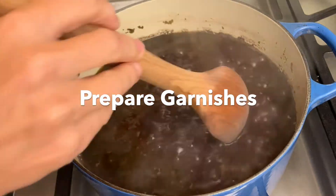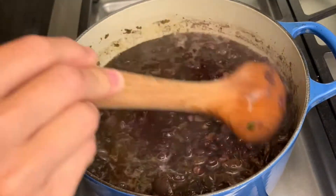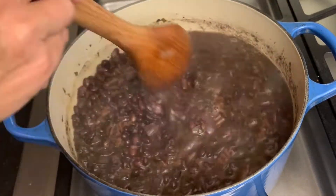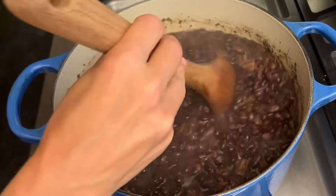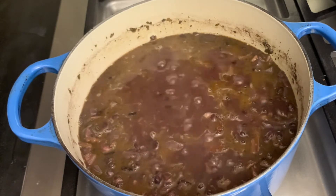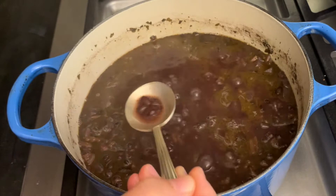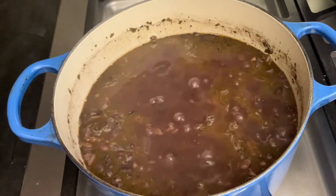Make sure you have sour cream. Make sure you have tortilla chips. Make sure you have avocado. Those are my three go-tos. Once this is cooled, I also put my soup in a Ziploc bag and put it in the freezer, because I'm just not going to eat all of this right now. It'll stay good for like three months. But if you're like me — forever. It'll stay good forever. It's done. You're ready to eat.